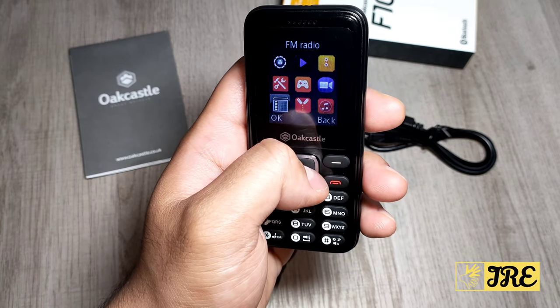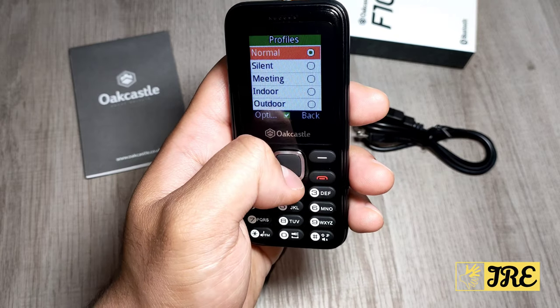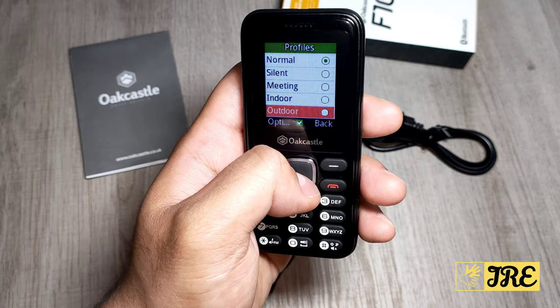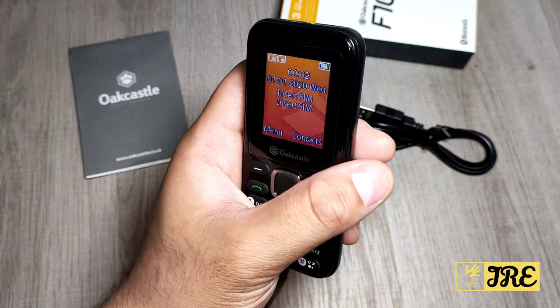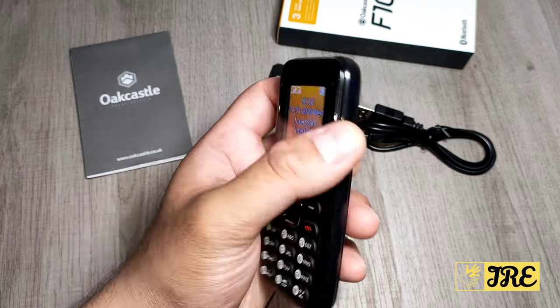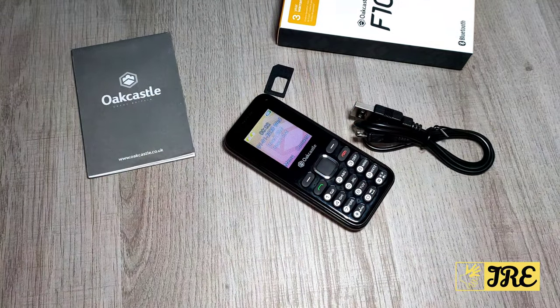There's also a videos section, FM radio, and profile settings where you can set the phone to normal, silent, meeting mode, etc. — so you can customise it however you want. There's also an audio section. Overall this phone has a built-in loudspeaker, it's easy to use, very affordable, and highly recommended. Thanks for watching — please give a like and subscribe.